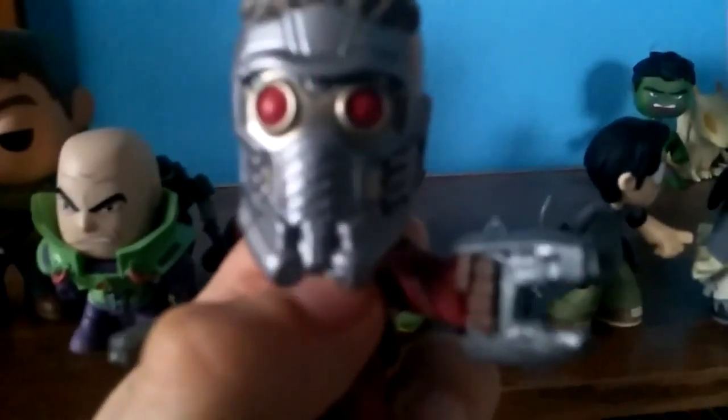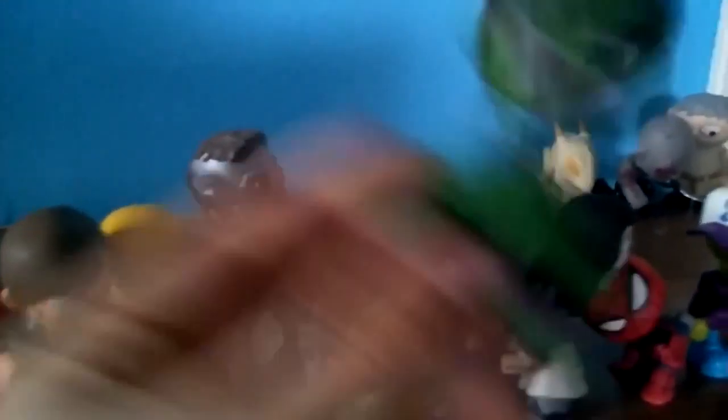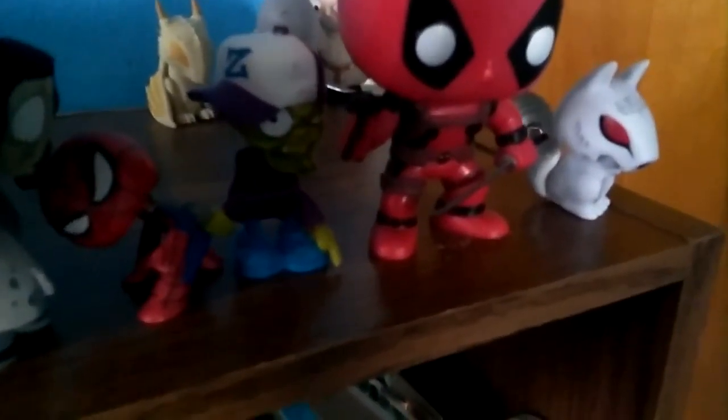And this is another one from Guardians of the Galaxy — Star-Lord. My name is Star-Lord. Little gun over here too. And I think my brother broke this because he has a really long hand. Look at that back — I'm going to rip my pants because he's so muscular and big.